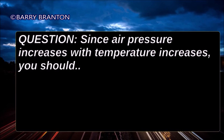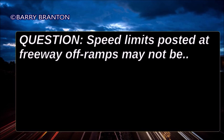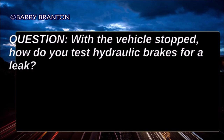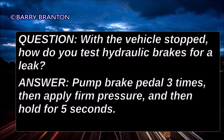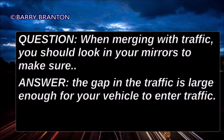Since air pressure increases with temperature, you should leave the tires alone since the air pressure will decrease when the tires cool off. Speed limits posted at freeway off-ramps may not be safe speeds for larger vehicles or heavily loaded vehicles. When merging with traffic, you should look in your mirrors to make sure the gap in traffic is large enough for your vehicle to enter.